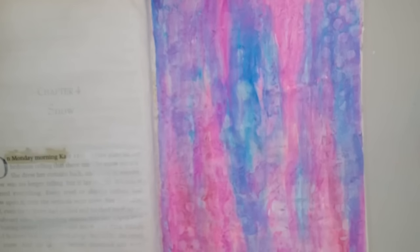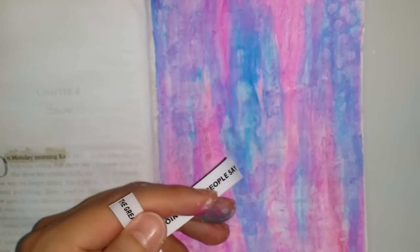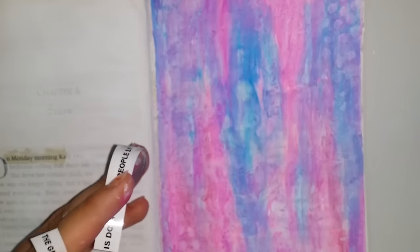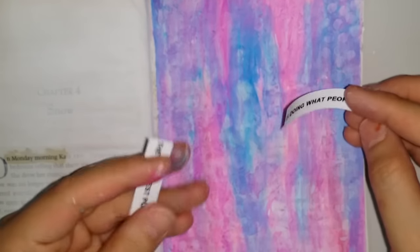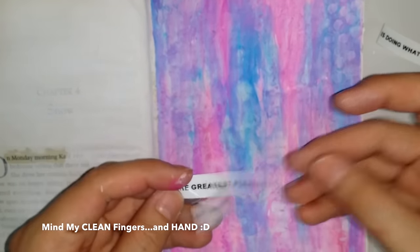I'll be doodling a little bit and I'm using my Dymo label machine to print out my quote. Let me show you this. Today's quote is: 'The greatest pleasure in life is doing what people say you cannot do.' I'll stick it first and then go ahead and doodle.